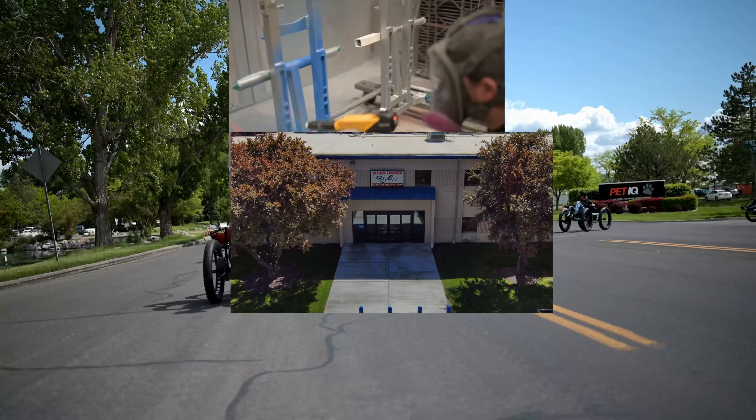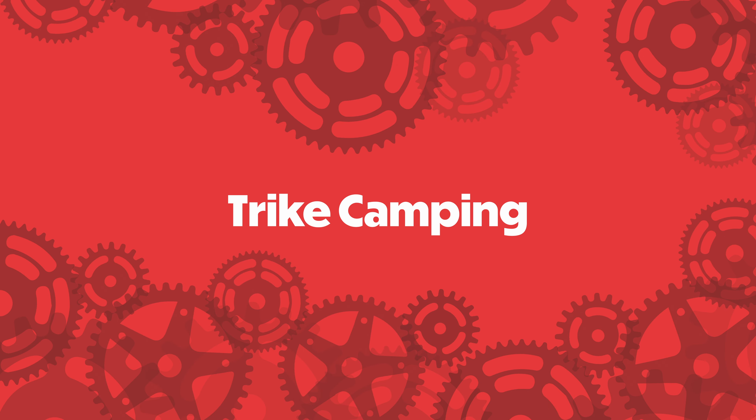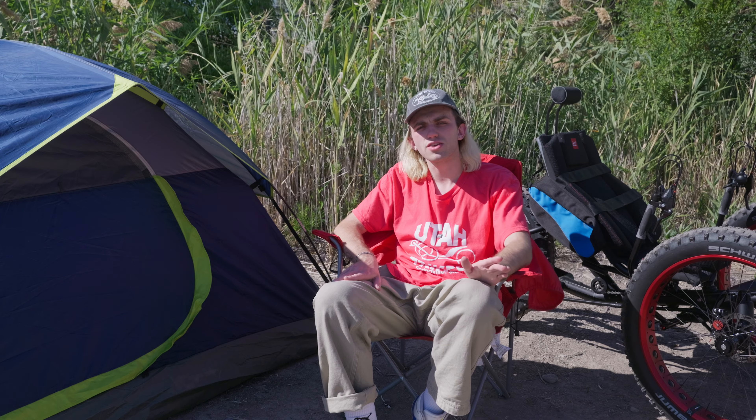Trike camping is a way to get out into nature on an awesome camping trip, all revolving around your trike. In today's video, we will break down what trike camping is and what you'll need to consider when preparing to go on your own trike camping trip. Now, let's get right into it.